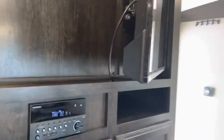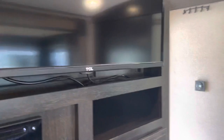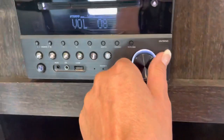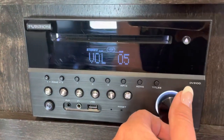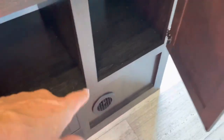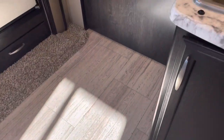This TV is on a swivel so you can move it around. There's a nice radio with speakers both outside and inside — you can adjust so they're outside only if you prefer. There's your fuse box and your heaters. The vents are not on the floor, which makes it nice and easy to keep clean.